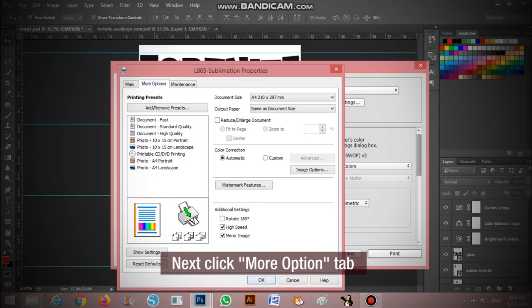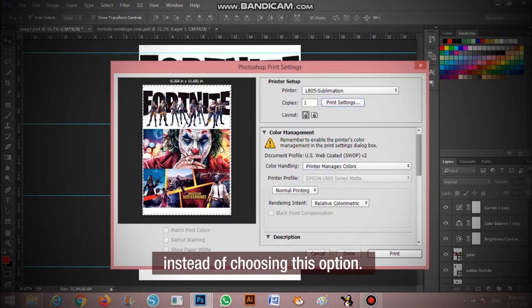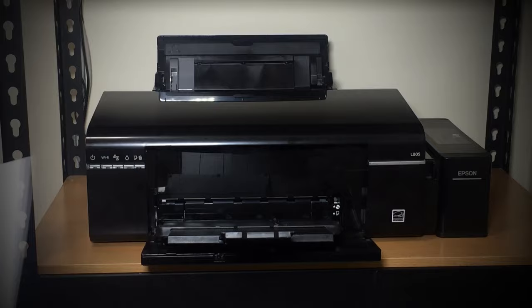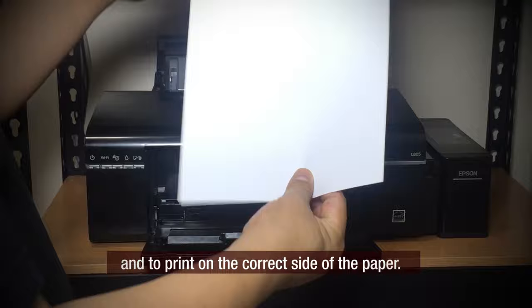Next, click the More Options tab then select Mirror in the additional settings. You can also mirror the image in Photoshop instead of choosing this option. You can choose either way — just make sure that the image will come out in a reverse position. Make sure that you are using sublimation paper and that you print on the correct side of the paper.